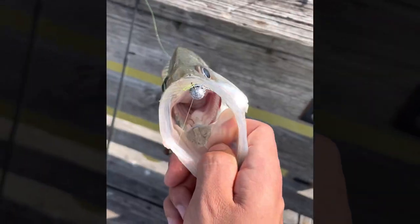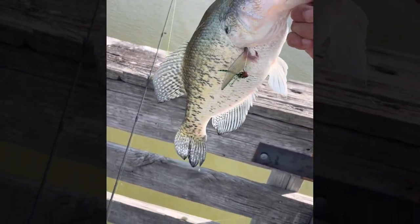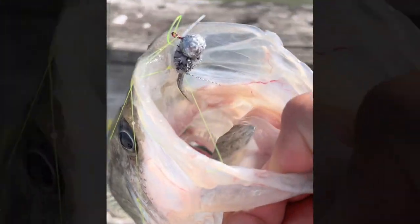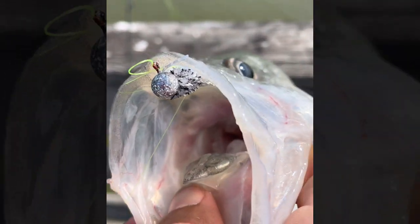I absolutely missed getting it on video, but I was over here jigging this corner of the piling just like I was talking about - jigging it, and boom - big old slab crappie! That is a big 16-inch crappie and he just absolutely ate that FCI crappie jig in that silver color. That is insane.